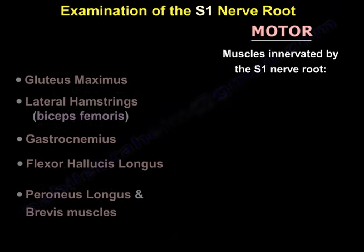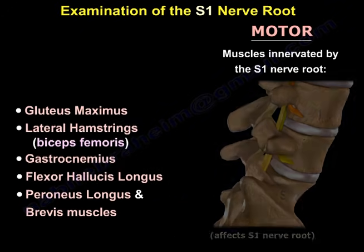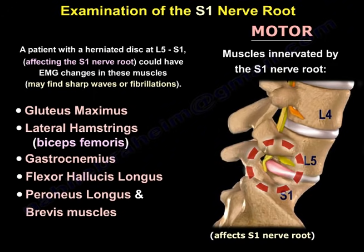From proximal to distal, the S1 muscles are: the gluteus maximus, the lateral hamstring, the gastrocnemius, the flexor hallucis longus, and the peroneus longus and brevis. A patient with a herniated disc at L5-S1 affecting the S1 nerve root could have imaging changes in these muscles.